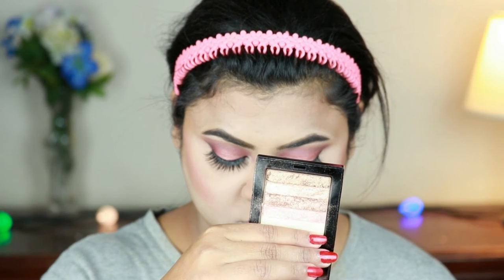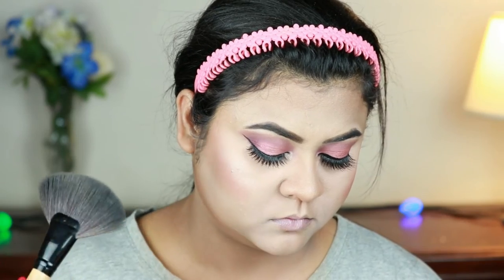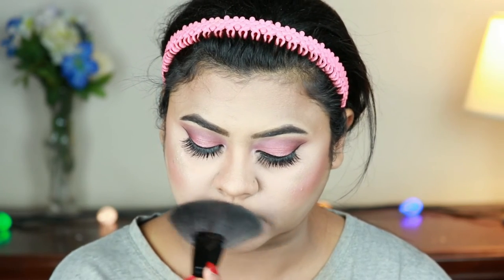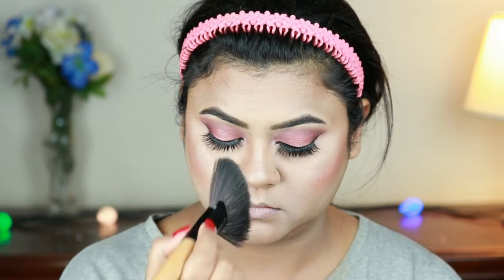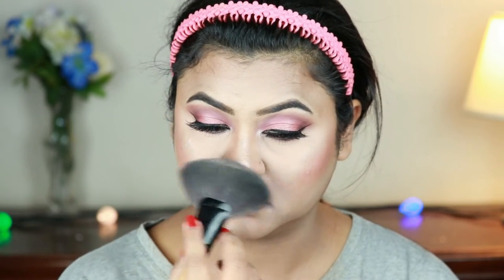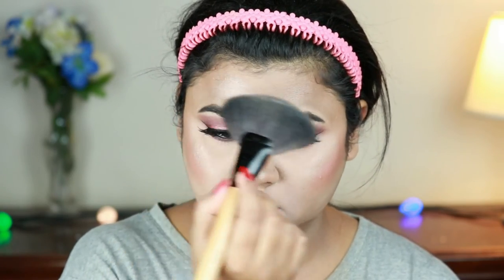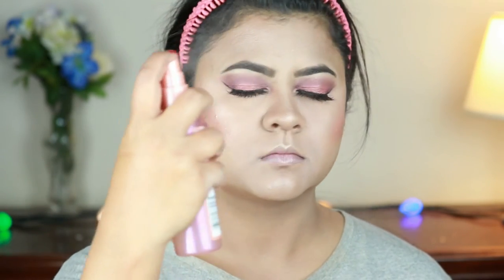For highlighter I'm using the same Sivana Color Brick Highlighter in shade 02, taking the second shade from the bottom. With a fan brush from Puna Store I'm hitting the high points — cheekbones, chin, cupid's bow, the bridge of my nose, and the sides of my forehead. I'm then setting my entire makeup using the L'Oreal True Match Shake and Glow Lumi setting spray.